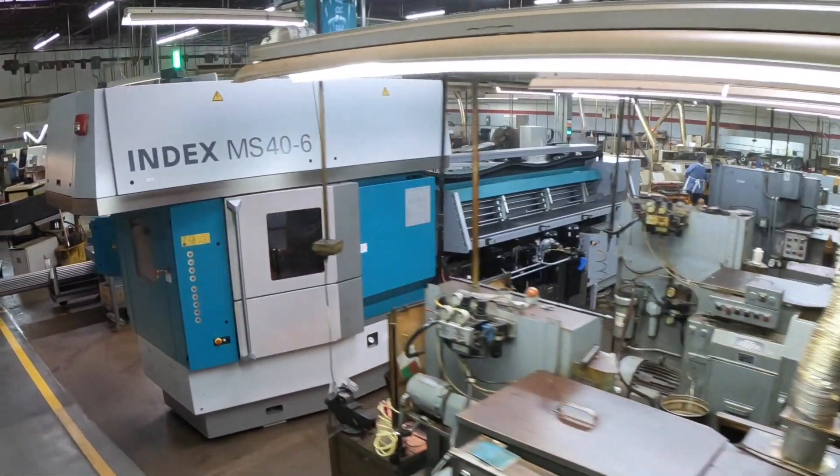This machine is good for the environment — the resources that it uses and the energy levels, power levels, are reduced. The index machine was the only way to get it done.